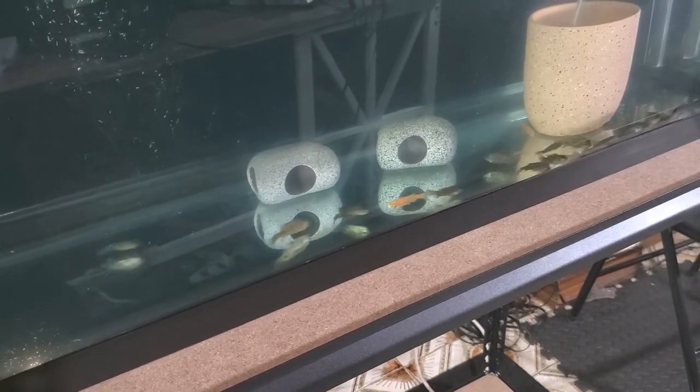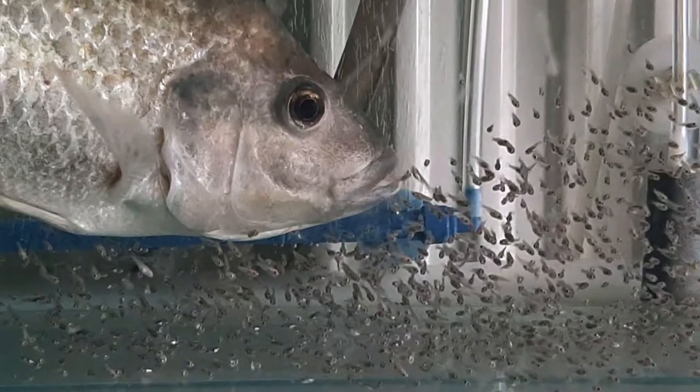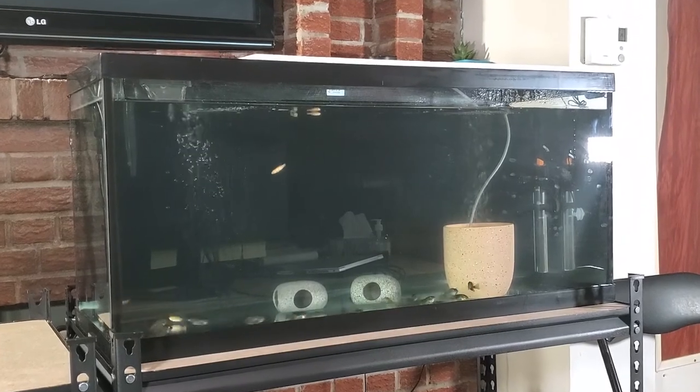Now let's talk about the tank and why I haven't added any substrate — there are three main reasons. Number one: my tilapias have been eating from the bottom, so leaving it empty makes it easier for them to find their food. Number two: tilapias are mouth brooders — when my female lays babies, she'll scoop them up from the bottom and keep them in her mouth for days to a couple of weeks, and it's easier to find the babies without substrate. Number three: it's much easier to clean — I get in with the water vacuum and it takes just a few minutes.